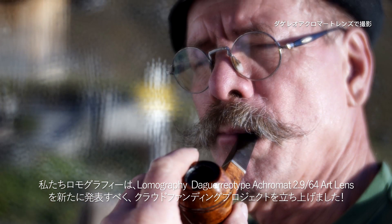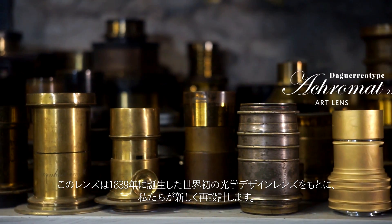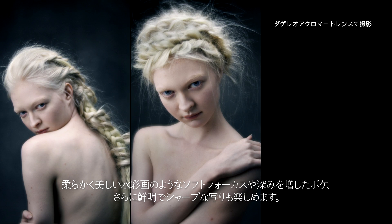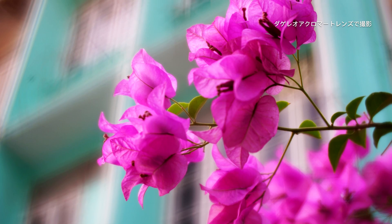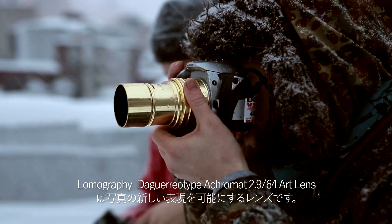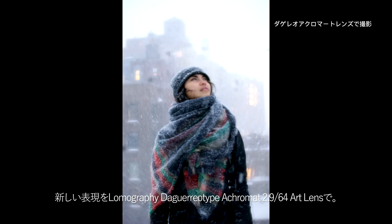Lomography proudly presents the Daguerreotype Aquamont Art Lens. This is a reinvention of the world's first photographic optic lens from 1839. Its Aquamont optic design allows a highly versatile lens — shoot razor sharp details or wrap your world in luminous soft focus. Create rich, textured backgrounds rarely achieved in photography. The Aquamont Lens is a powerful tool for modern day photographers and cinematographers to push new boundaries and master light, diverse moods and dramatic special effects. It's compatible with almost all digital and analog cameras. This one is for the dreamers.